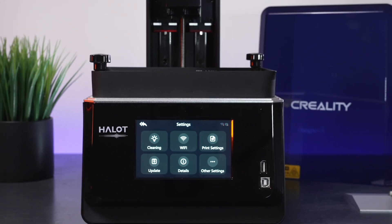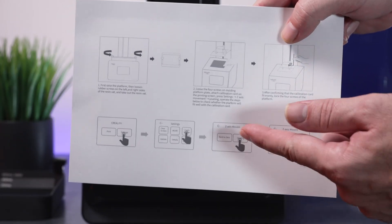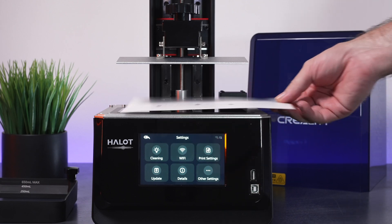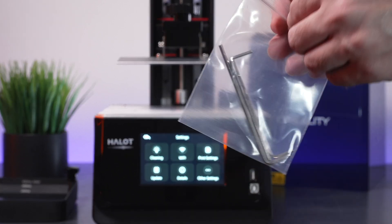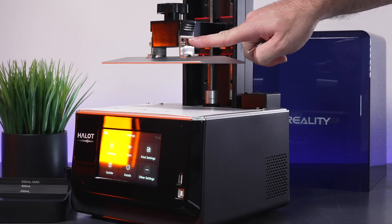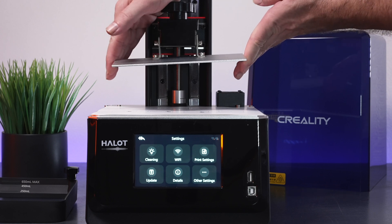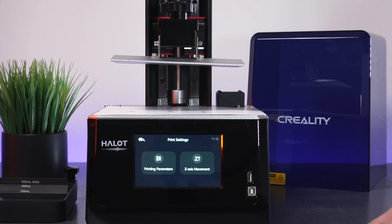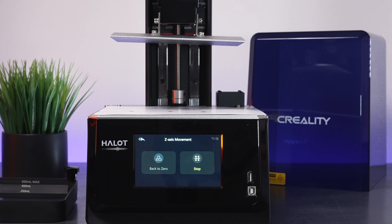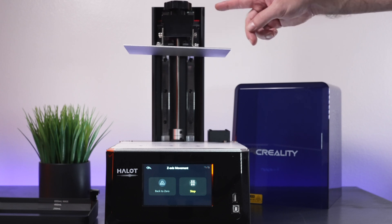That's pretty much the basics. For the next part, let's remove this and use the leveling paper, which also includes instructions on how to level our build plate. We put the paper right here and we're also going to need our Allen wrench — the biggest one — to loosen the two bolts on each side. Once all of them are loose, the build plate should just move around. Now go into Print Settings, Z-axis movement, and click Leveling.